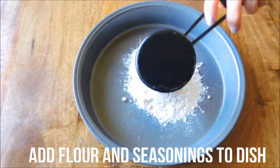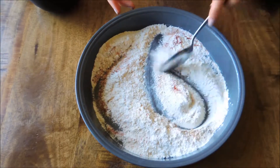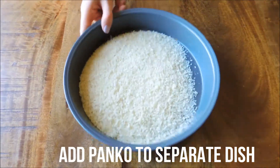In a shallow dish, add your flour and your seasonings and mix to combine. Once everything is well incorporated and the seasonings are dispersed, set that aside. Then add your panko breadcrumbs to another dish and set aside.